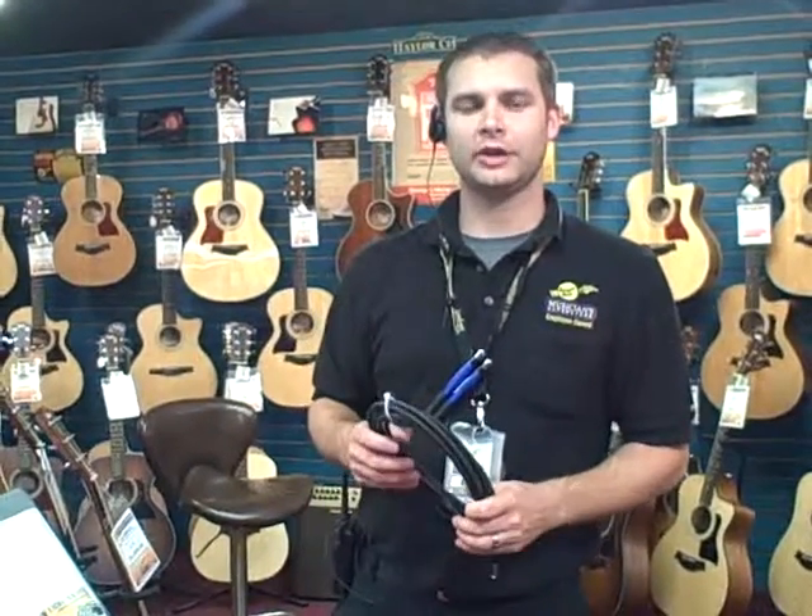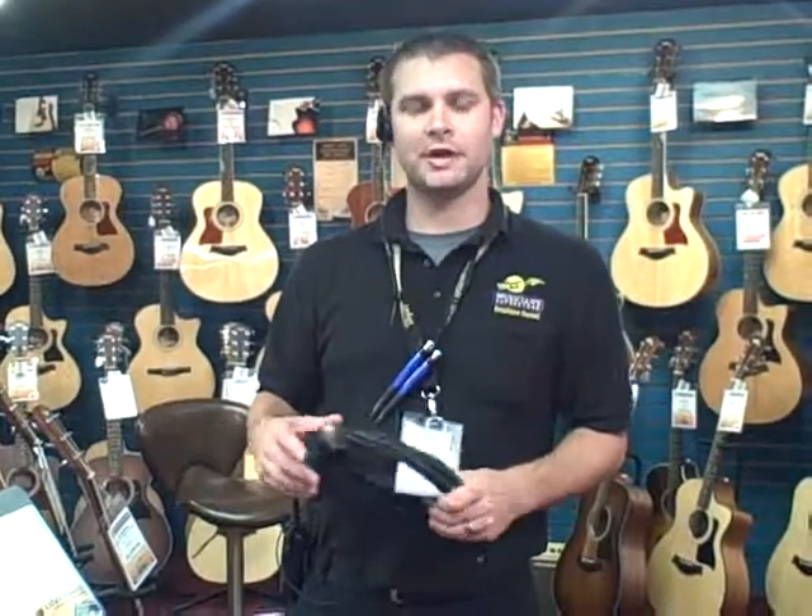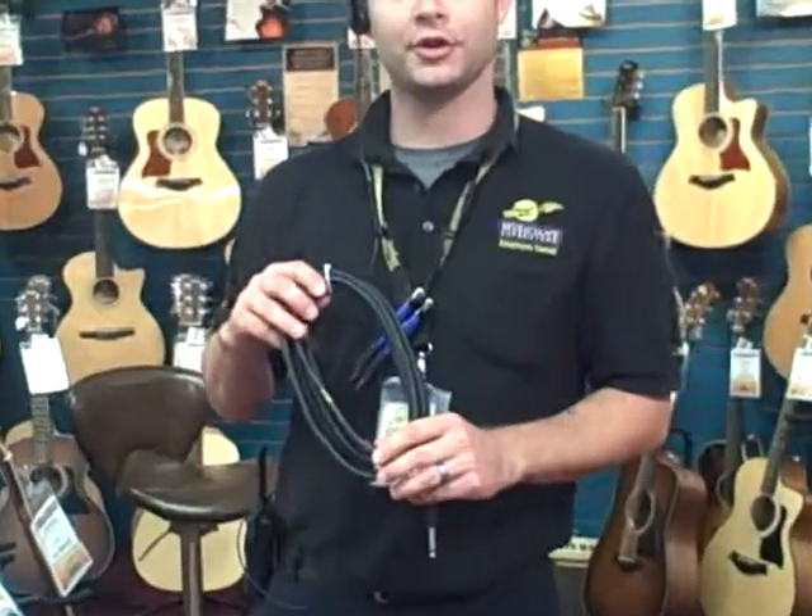Hey guys, it's Rob at George's Music in Orlando with another product demo in under a minute. Today I'm here with the Road Warrior cable.